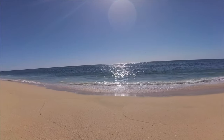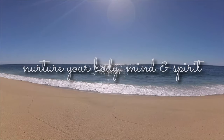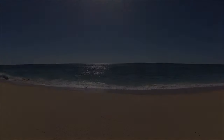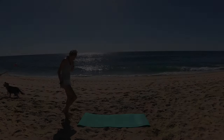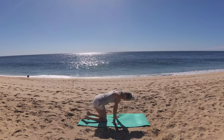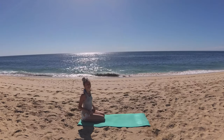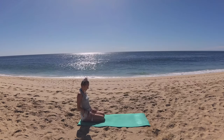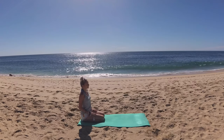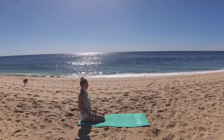I'll join you seated at the back of your mat with your hips to your heels. Relax your hips to your heels. Find that beautiful long spine of yours. Take a deep breath in and exhale. Smooth steady breath in. Exhale, relax your shoulders back and down. Breathe in.